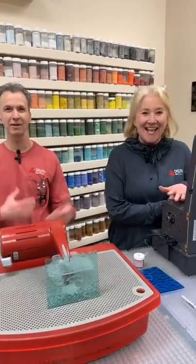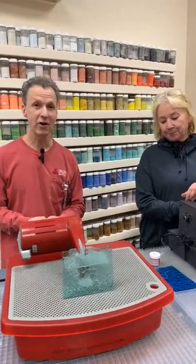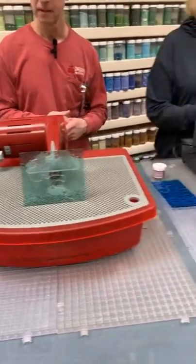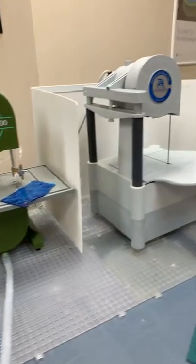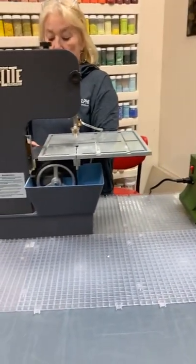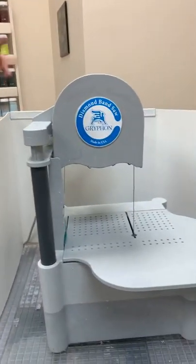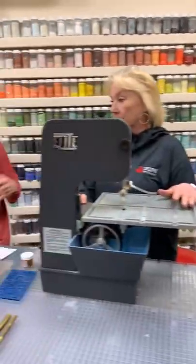Welcome back. Today we wanted to talk about some of the saw options that we have — most of the saws we carry are out on the table here. The saws for cutting glass break down into two categories: band saws and ring saws. On the band saw side, there's the Diamond Elite, the Precision 2000, and the C40 — in this case the C40 Tall.